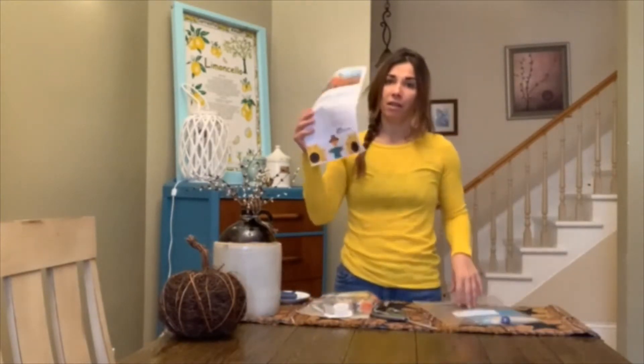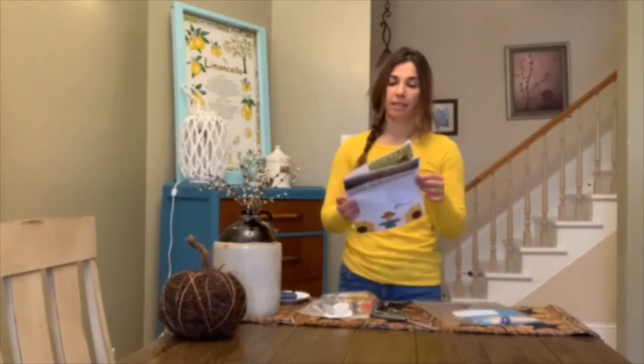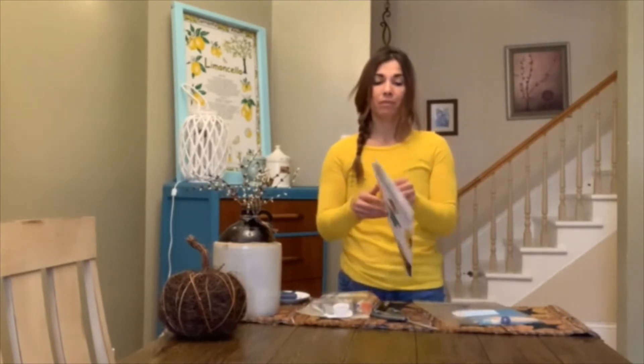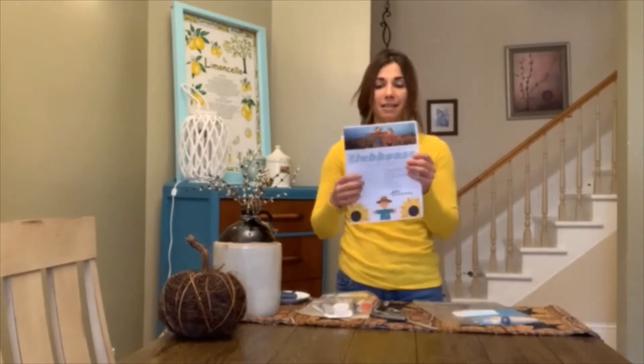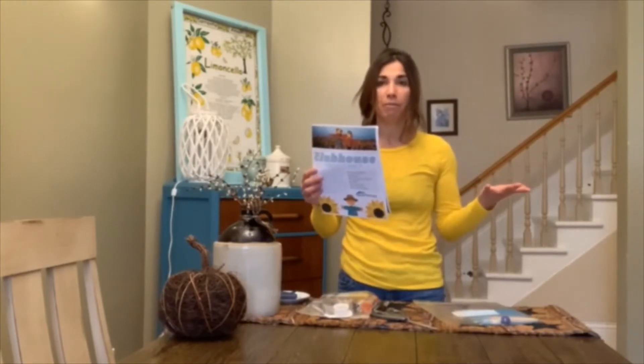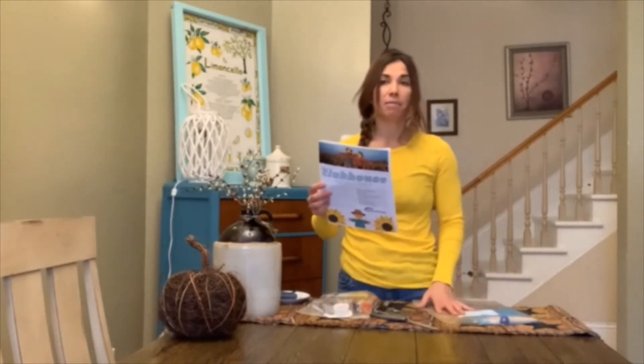So in your activity pack this week, you have your wonderful booklet and our theme is Scarecrows. Inside you'll find your word searches, your maze, coloring pages, and an iSpy page. There's always a super fun bookmark as well, and supplies for our weekly craft.